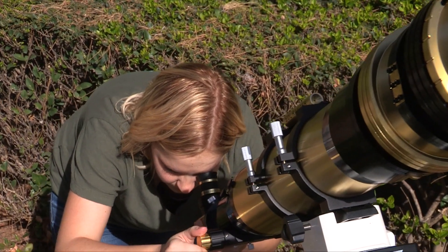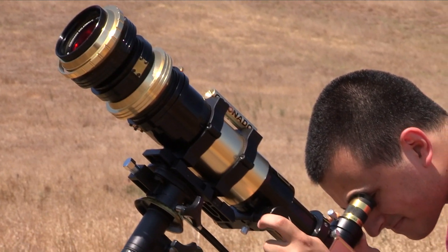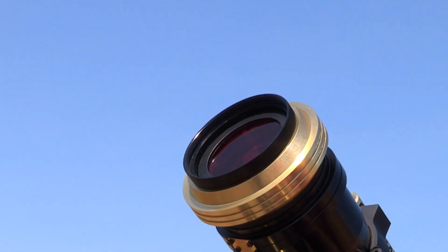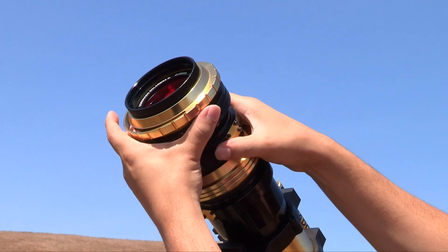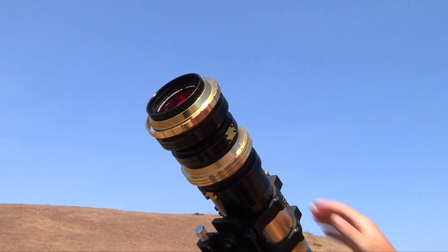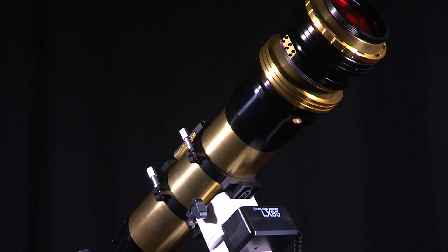Meade's Coronado SolarMax III Hydrogen Alpha Solar Telescopes are available in 70mm and 90mm apertures. The SolarMax III telescopes come in both single stacked and double stacked bandpasses. The 70mm is available in 10 or 15mm blocking filters, while the 90mm has 15 and 30mm options.